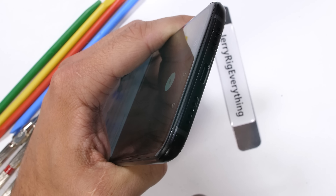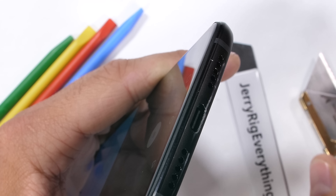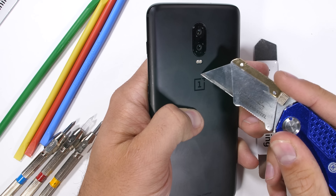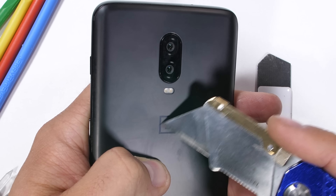The biggest flaw so far though is the lack of a headphone jack. I can only assume OnePlus removed the jack to sell more of their wireless Bullet headphones. The Bullets are good, don't get me wrong, but it's unfortunate that we can't have both worlds.